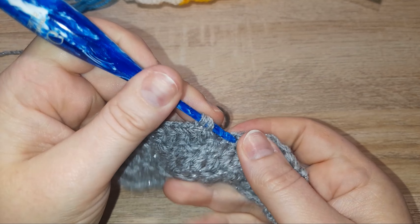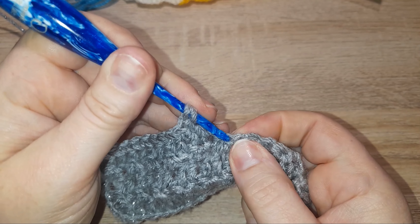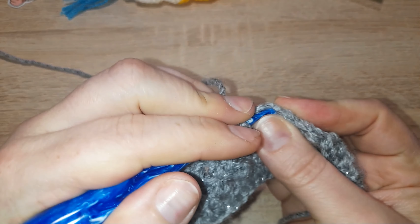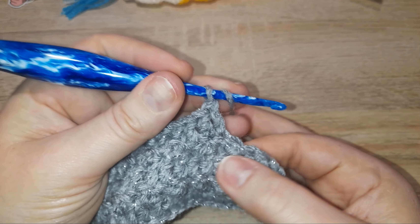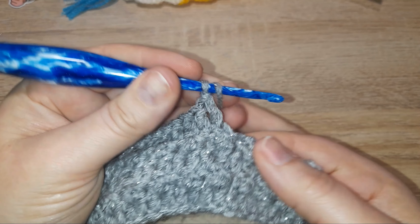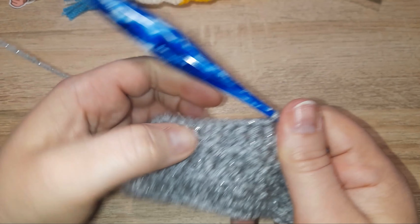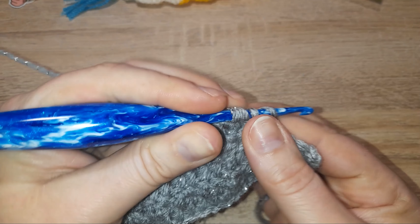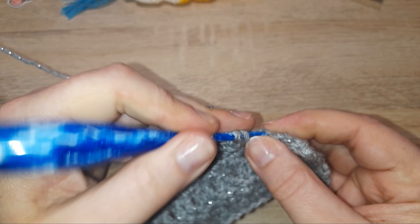This stitch makes for great hats, scarves, blankets, and anything where you need an almost solid fabric — it will depend on the wool you're using as well. It's a great one for dishcloths and flannels too. You could use a tinsel yarn for the textured side and maybe swap to a cotton for the double crochet row, then swap back to tinsel for the slip stitch row. Just an idea!